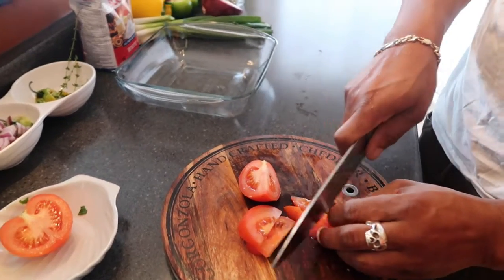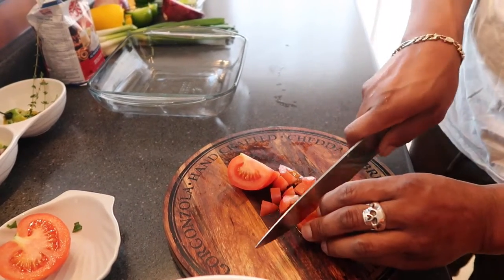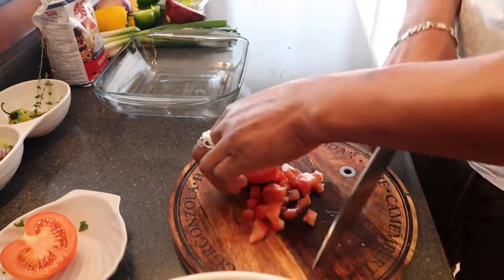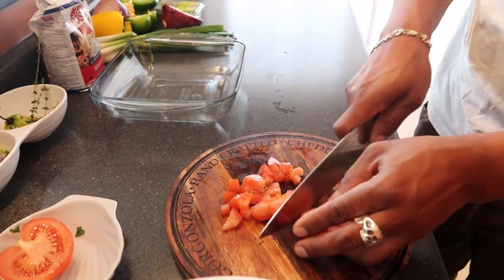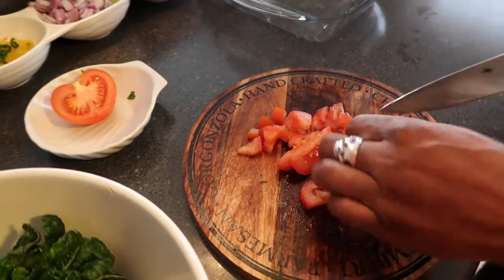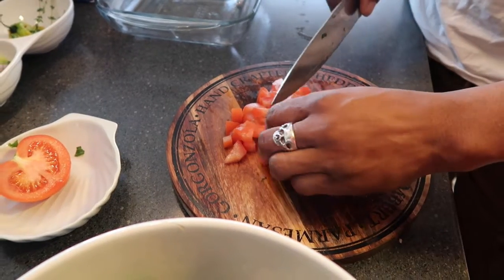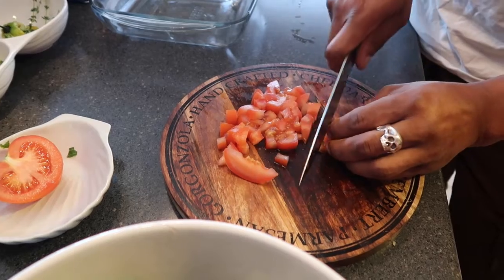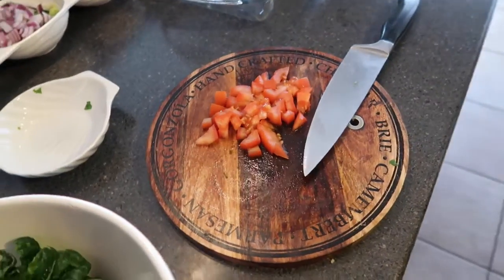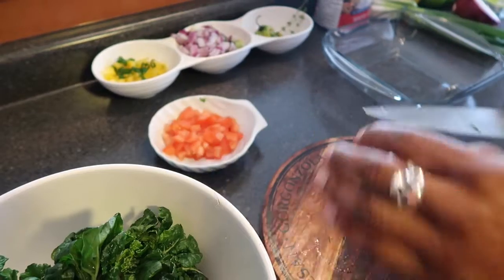You can remove the seeds if you want — I'm gonna leave them in, just for additional moisture, because the bok choy is a little bit hard so it will require more juice to cook. You get that juice from the tomato. Just chop it up in little cubes. Like I said, this is an easy, quick and fast meal — something you can have for breakfast, a nice little lunch snack, an appetizer, or whatever you like. I'll toss my tomatoes into that container. Now we're gonna get started on the bok choy.